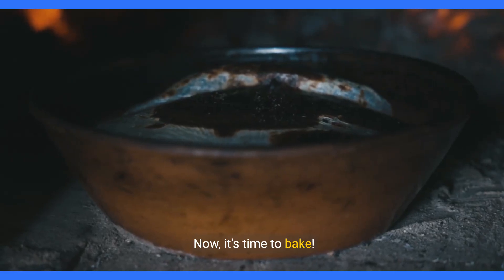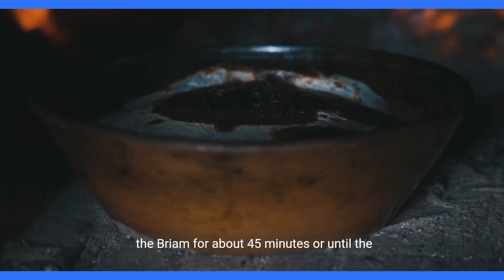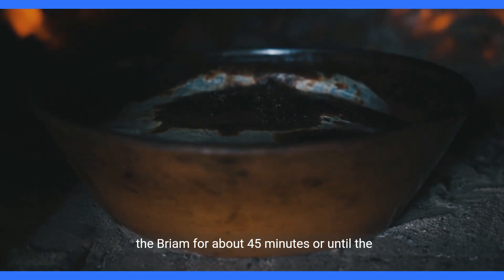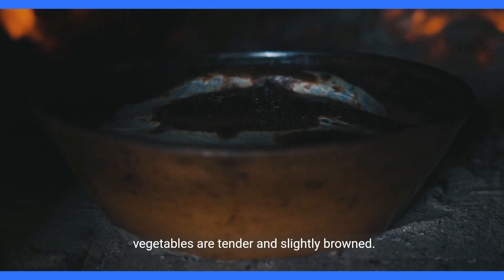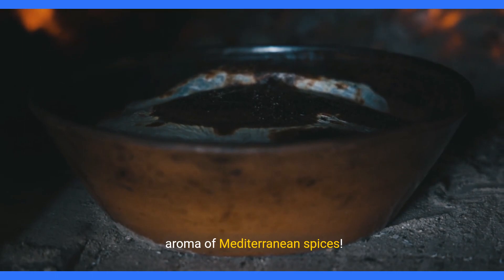Now it's time to bake. Preheat your oven to 180 degrees Celsius and bake the bryam for about 45 minutes, or until the vegetables are tender and slightly browned. The kitchen will soon be filled with the wonderful aroma of Mediterranean spices.